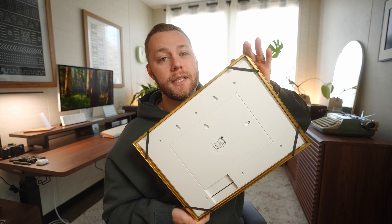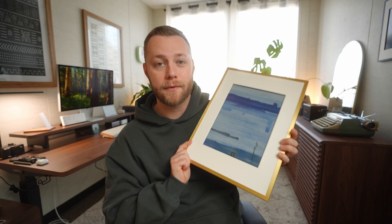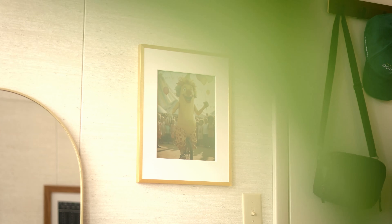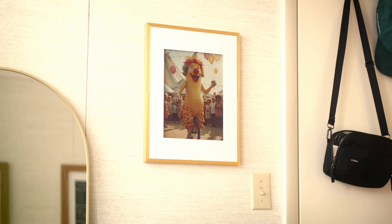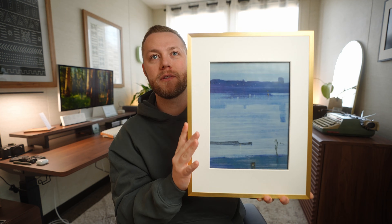There's no cable, very simple on the back, and you can actually change up the frames if you'd like to. It comes in a few different sizes, which you can check out at the link below, so you can fit it to your liking. More of the tech is hidden behind the mat, and this one has a gold brass finish, which looks nice and elegant.